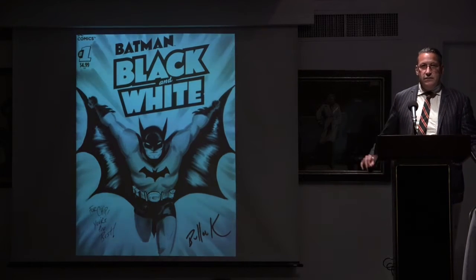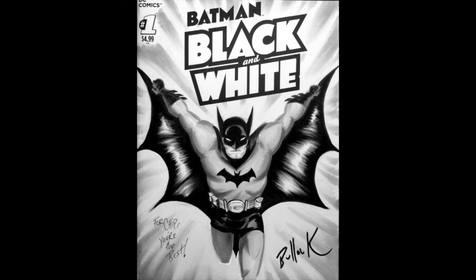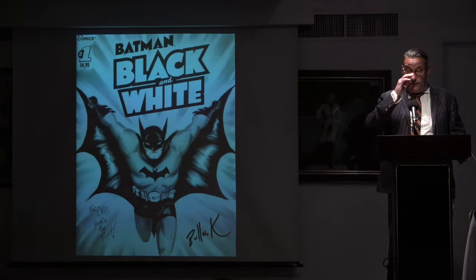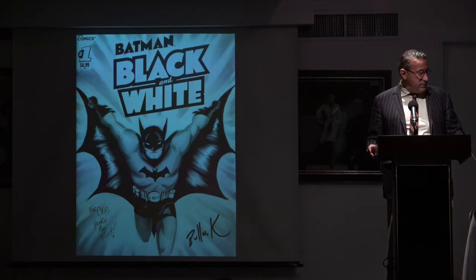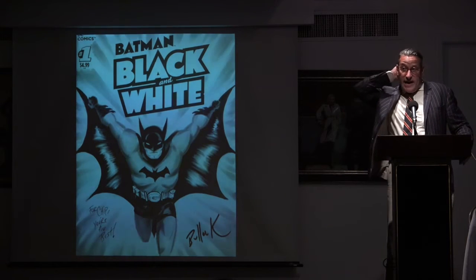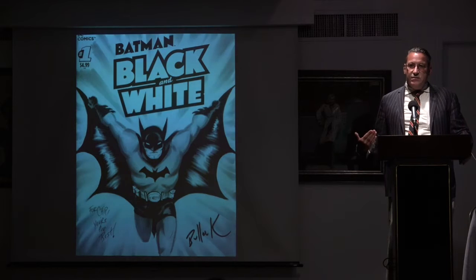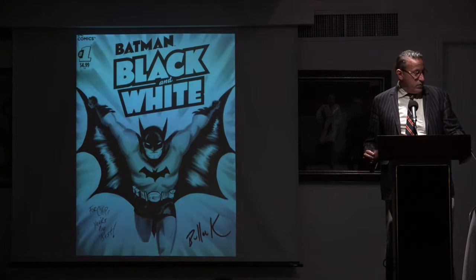Another guy at the convention that year was Dave Bullock, an artist on the Batman animated TV series — amazing guy, lives in Jersey, so good. The initial idea was that the artist would have to draw on the comic book itself, and it was supposed to be black and white, as you will see some of the artists reneged on that. But the more I got into this, the more it became an obsession I couldn't give up.